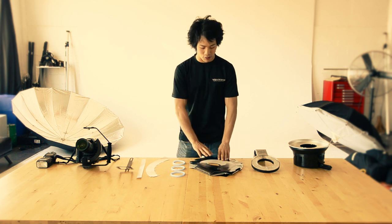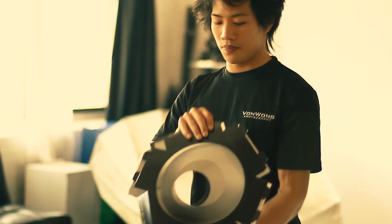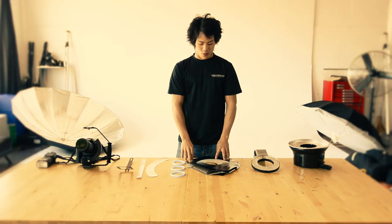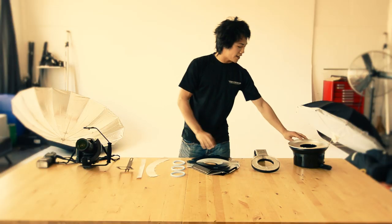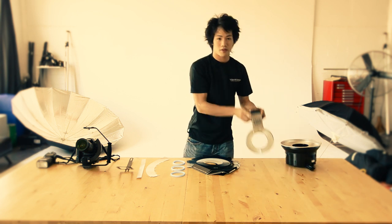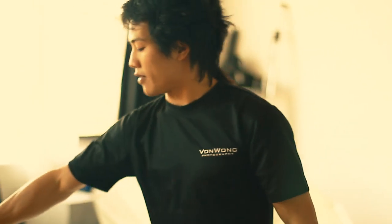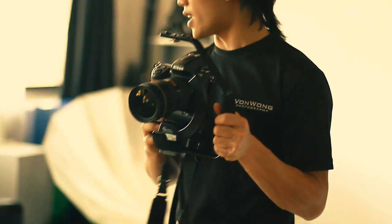Hey guys, this is Benjamin Von Wong, Montreal-based photographer. I'm here today to present to you a DIY photography ring flash. We will be comparing it with the Alien B ring flash as well as the Coco ripoff ring flash. To do the comparison, we have the Nikon B700 as well as an SP900 flash.